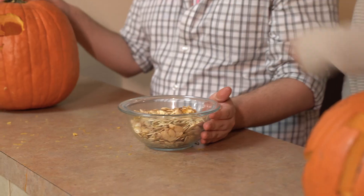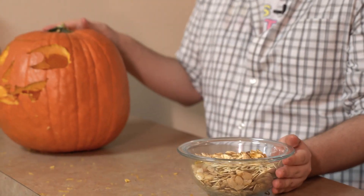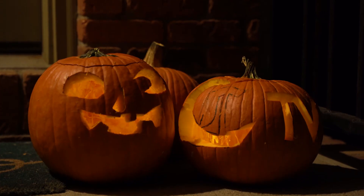Now that we have our pumpkins carved and our pumpkin seeds baked, it sounds like we're ready for Halloween, actually. Yeah, I'm excited. Me too. Now we're all set, I feel like. Well, I hope you all have a spooky Halloween. Happy Halloween! Happy Halloween!